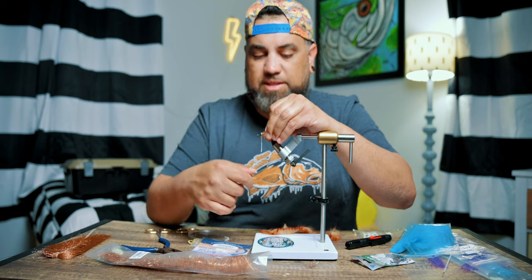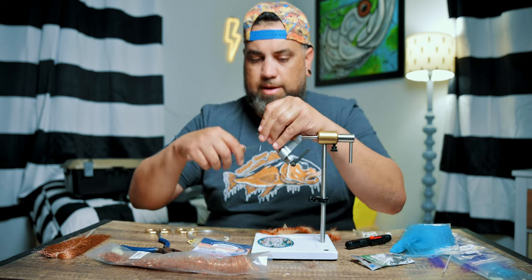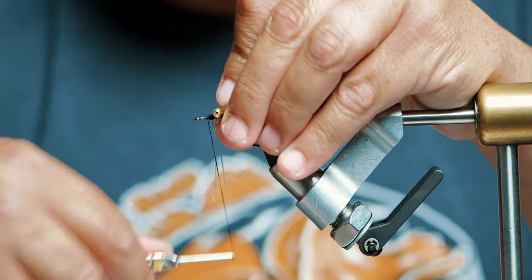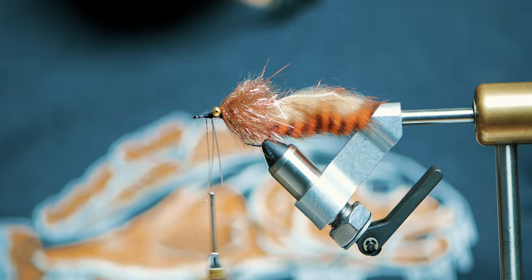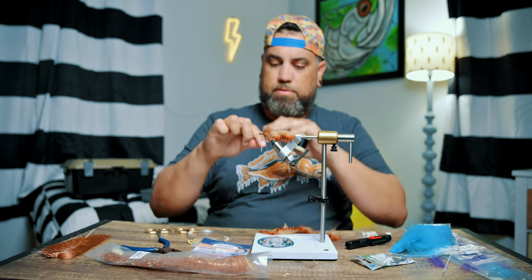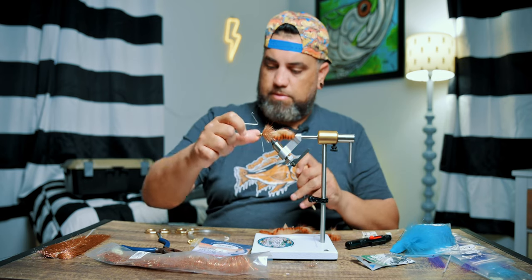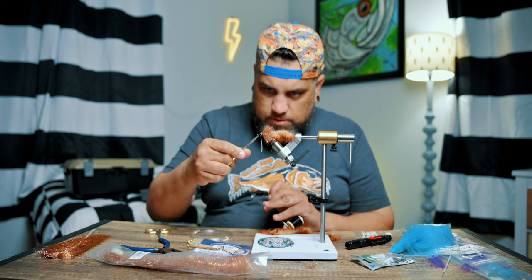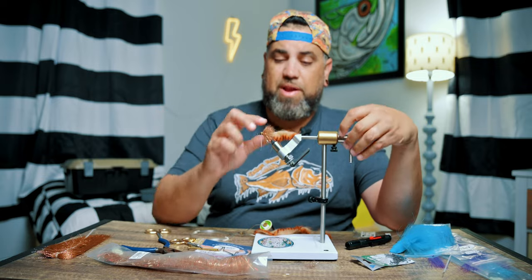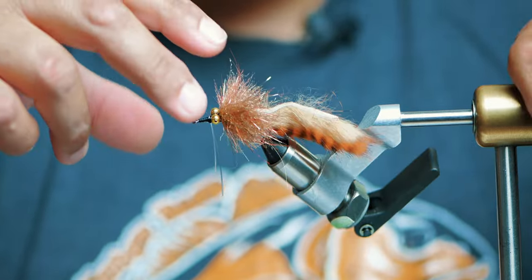Get a couple wraps to cinch that down. Now I'm going to work my thread in front of the weed guard and it's time for a whip finish. Go ahead and cut that. The fly is almost done — you've got all the tying on there. Now I just have to brush out this material and trim it down the way that I want.